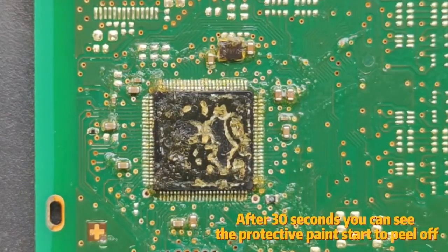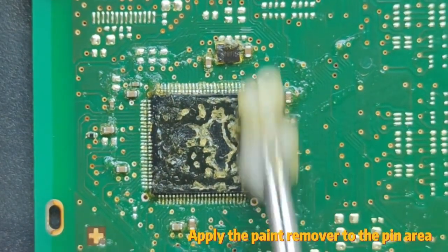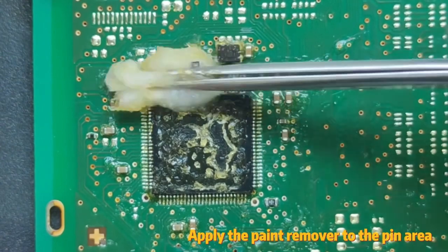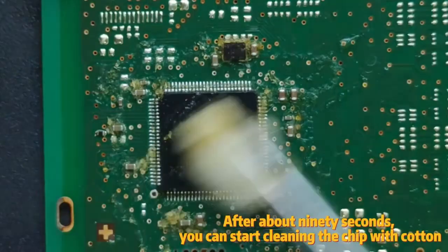After 30 seconds, you can see the protective paint start to peel off. Apply the paint remover to the pin area. After about 90 seconds,